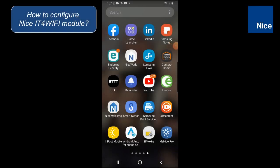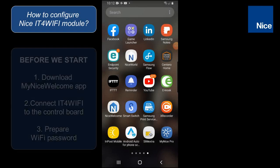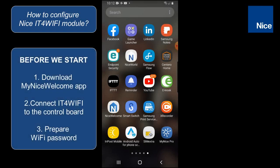Hello everybody, it's Wojciech speaking. Today in a slightly different form I would like to present to you how to configure step-by-step the NICE IT for Wi-Fi module. Before we start, please download the NICE welcome app, connect IT for Wi-Fi to the control board, and prepare the password for the Wi-Fi.